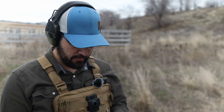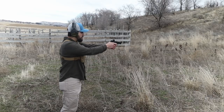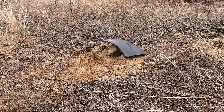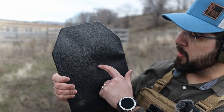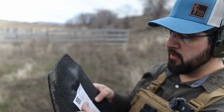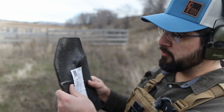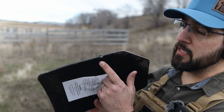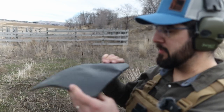9mm from the IWI Masada Slim — Tacticon Armament. Bingo. We're kind of in the same ballpark, right of center. A good deformation on the back and it caused some of the paper to rip, but no penetration still. We finally did get some delamination along the edge, but that's pretty minor compared to what we saw with the Battle Steel.